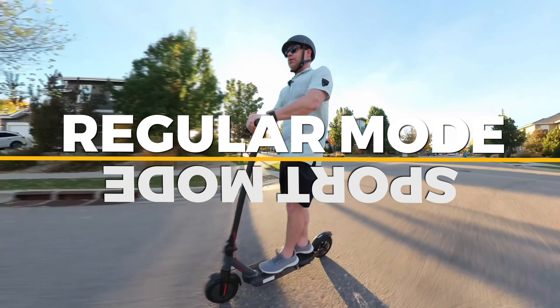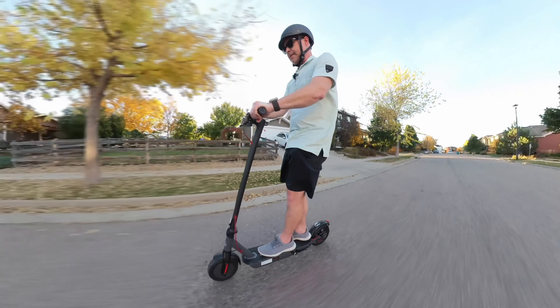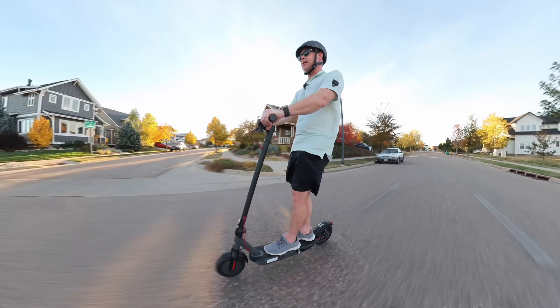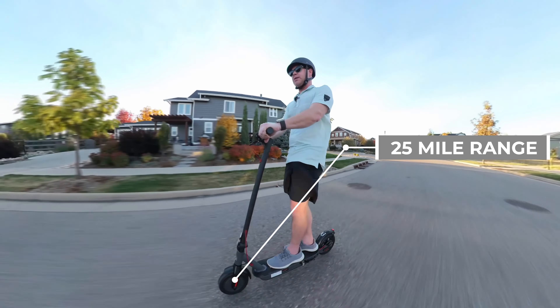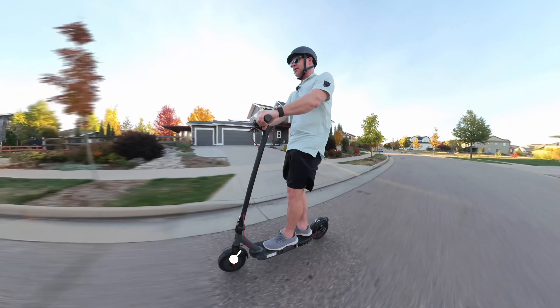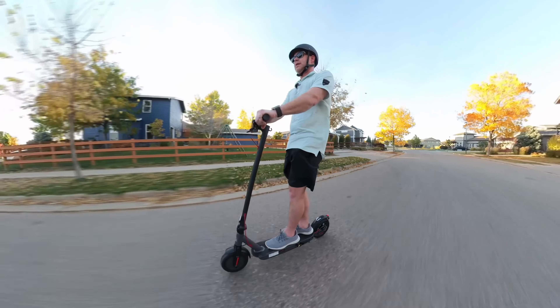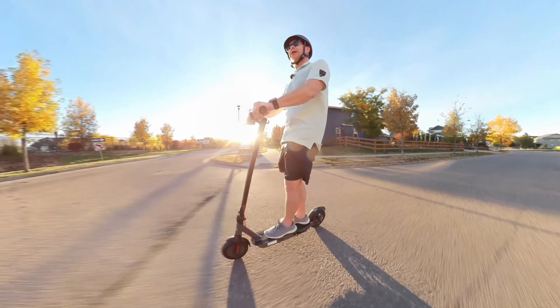It has sport mode and non-sport mode — red is sport, maybe. It goes up to a top speed of 19 miles an hour and it's got a range of just over 20 to 25 miles — I'll put the exact specs on screen. Let me show you exactly how I think I'll use this scooter and how I'd recommend you think about it too.